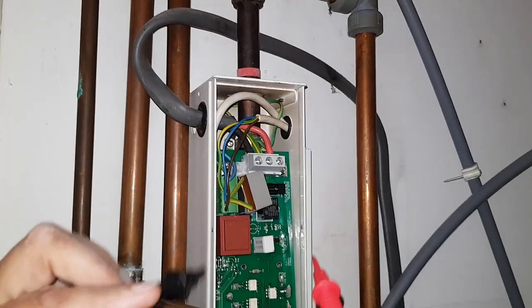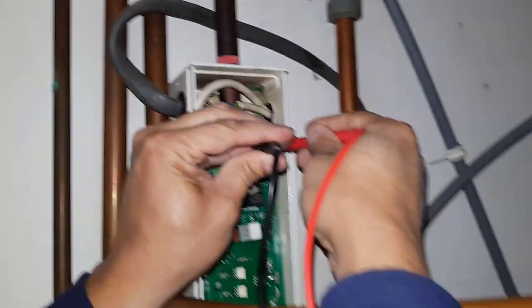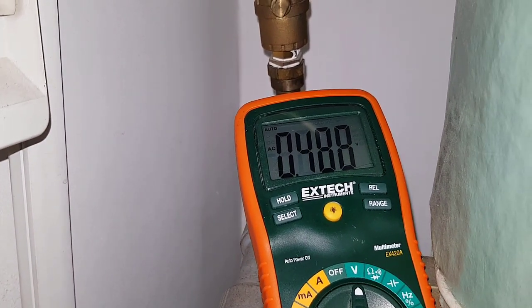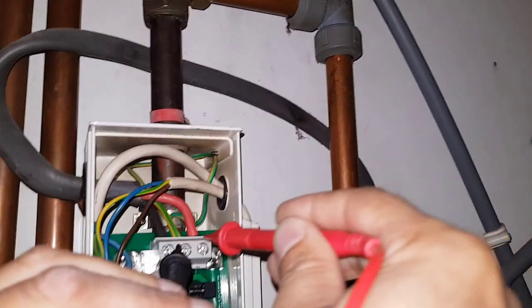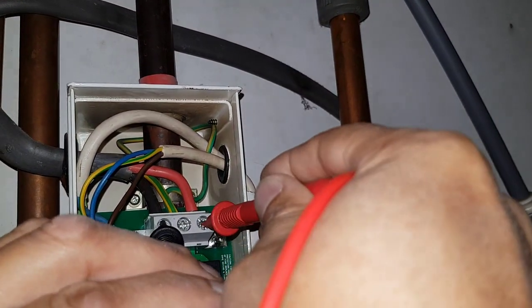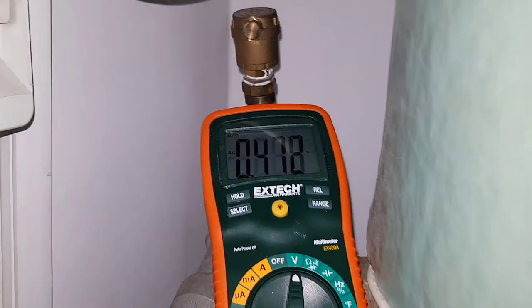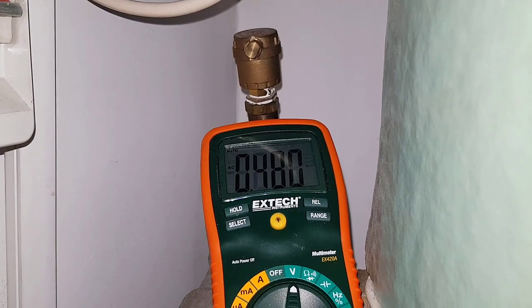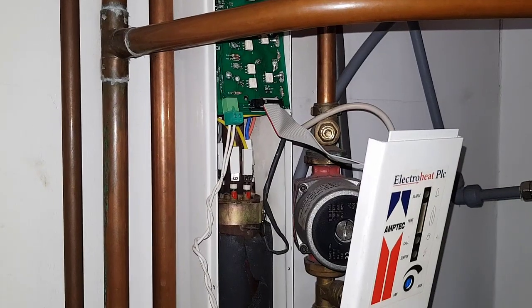We're going to check whether we've got voltage or not. That's 240 volts — live to neutral — and that's live to earth. So that's looking alright.